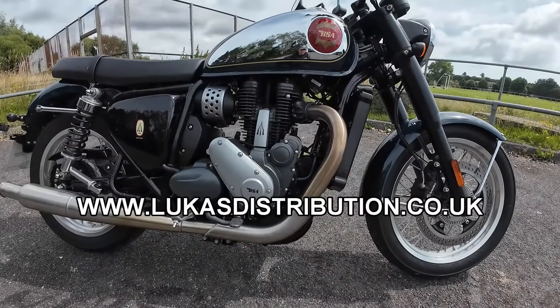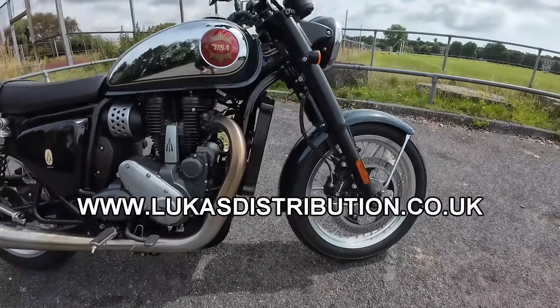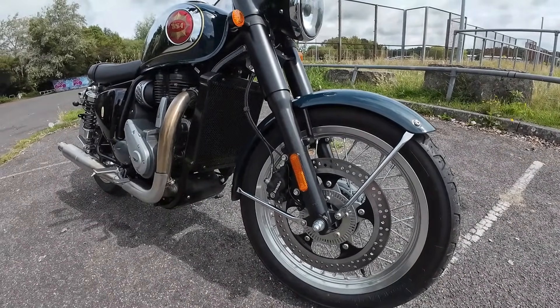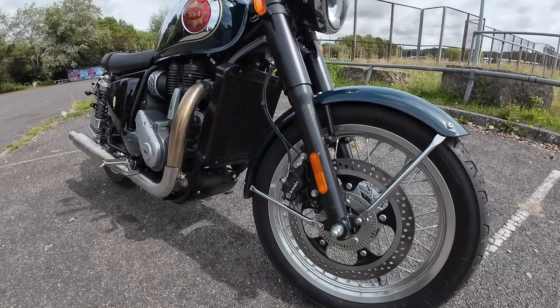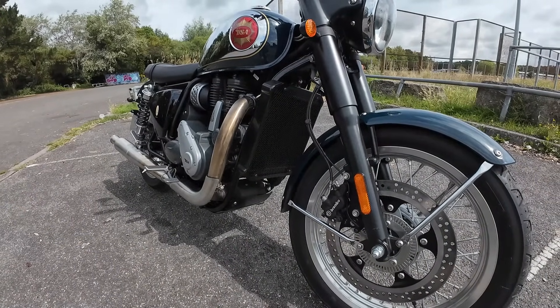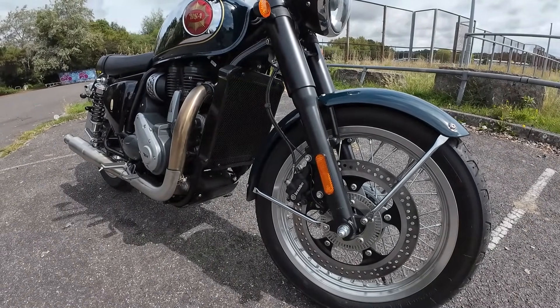These have actually dropped in price since I last tried them about a year ago. This green one you're looking at is coming in at £4,999. The red, silver and black are coming in at £5,499. The legacy silver is £5,999 and so is the shadow black. Really good value for money, especially this one at £4,999.